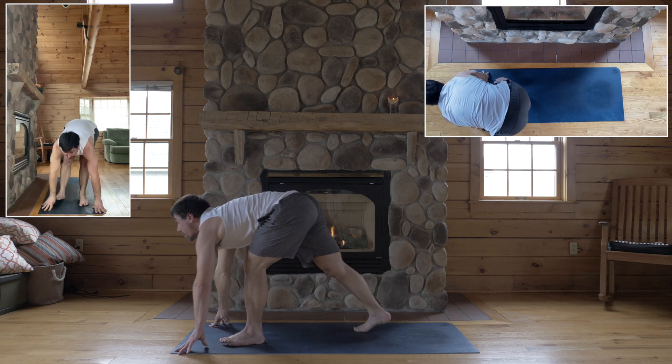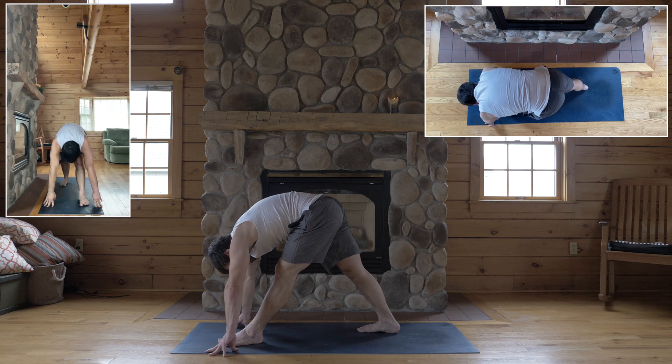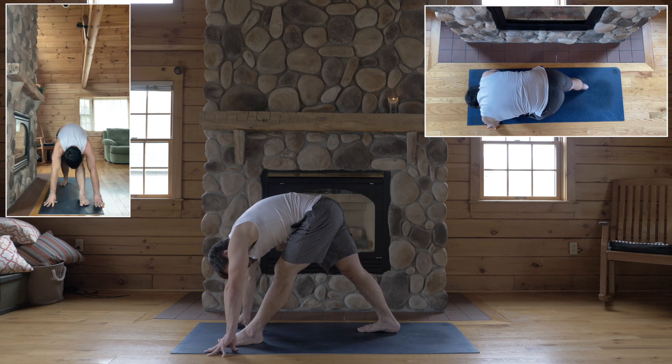Second side — weight in the left foot. Right foot back for pyramid pose. Short enough stance. Heels are rooted. Hips square. Fold over your left leg.